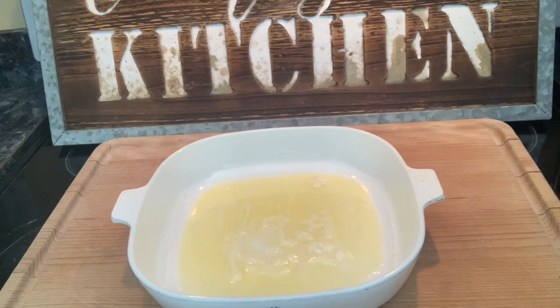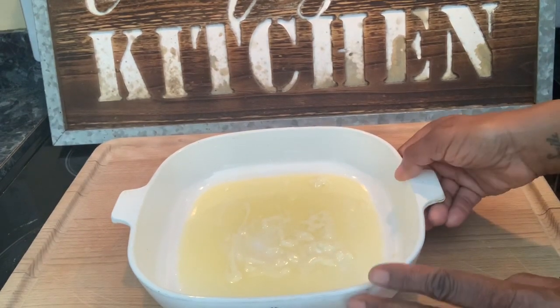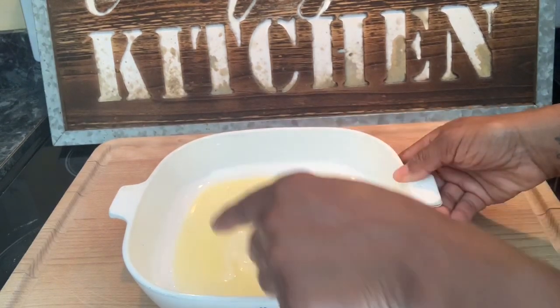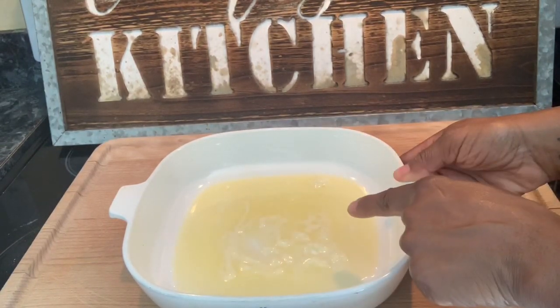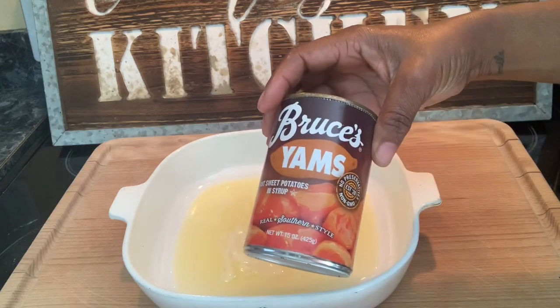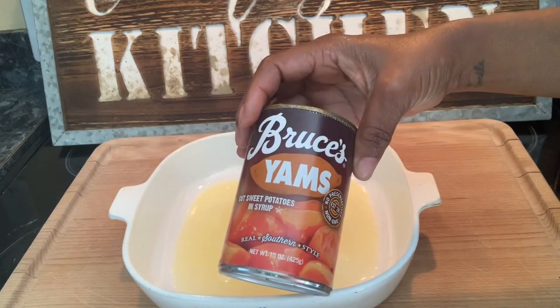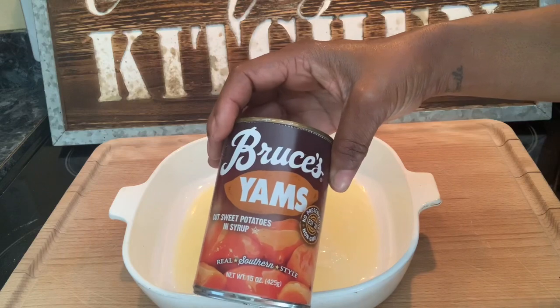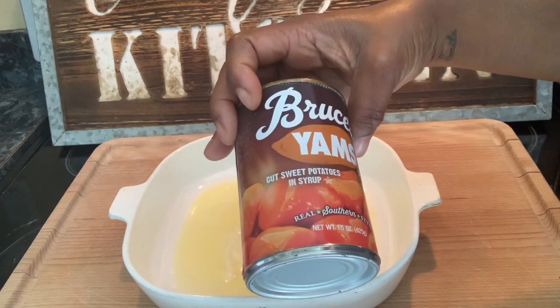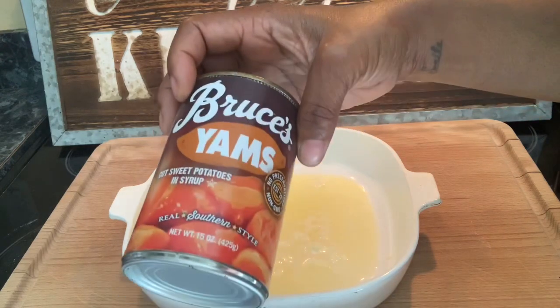We're going to start with a nine by nine inch pan or casserole dish. This is a half a stick of melted butter — you can use salted or unsalted. And then I just got these canned yams. I typically don't make my desserts with canned yams but this works perfectly. Two cans of these — I think it's 15 ounces. Two cans of yams.